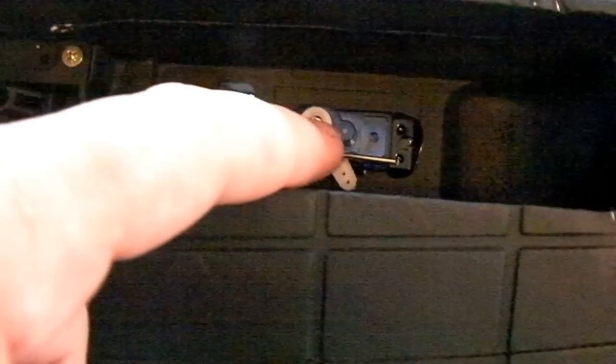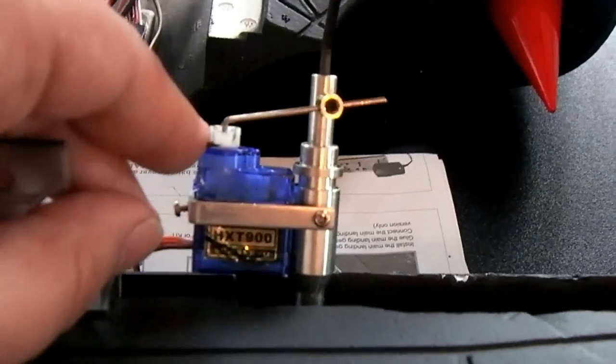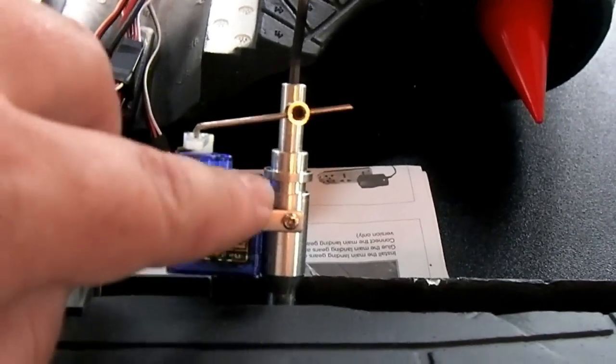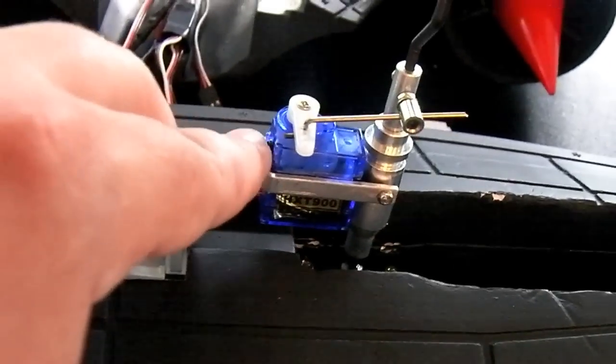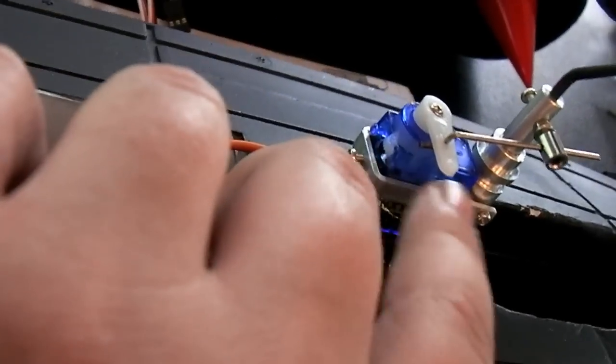On the nose gear, same thing — it's easier to put this on with the control horn and push rod in place before you screw it down into position. One thing to note: the servo that turns the steerable nose gear is meant to fit a 9-gram servo, but this servo was really, really tight. I was finally able to get it in, but I had to shave off the end tabs. When I did that I kind of opened it up a bit, but I think it'll be okay — I'm going to put a little bit of extra glue around it.